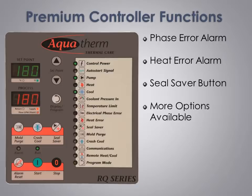Another feature built into the premium controller is the inclusion of a heat error alarm. The heat error light turns solid red if the controller has called for heat but no heat was applied. It flashes red if the controller did not call for heat but heat was applied and cooling was forced. In either case, the heat error will stop the unit and trigger the alarm horn. The premium controller also adds a dedicated quick access button for the seal saver program sequence, making it even easier to use.